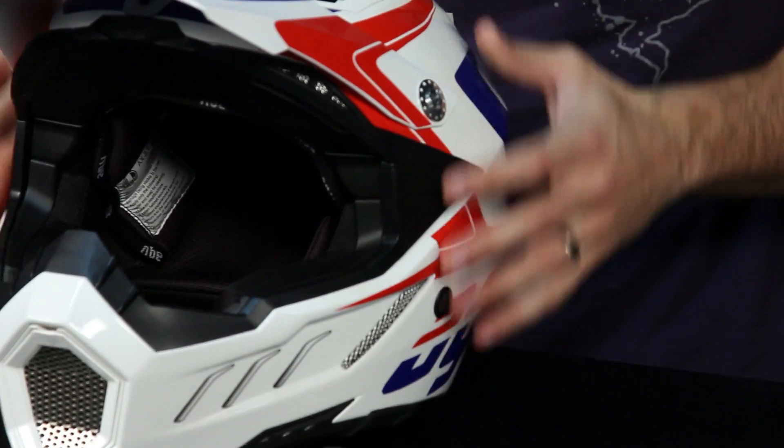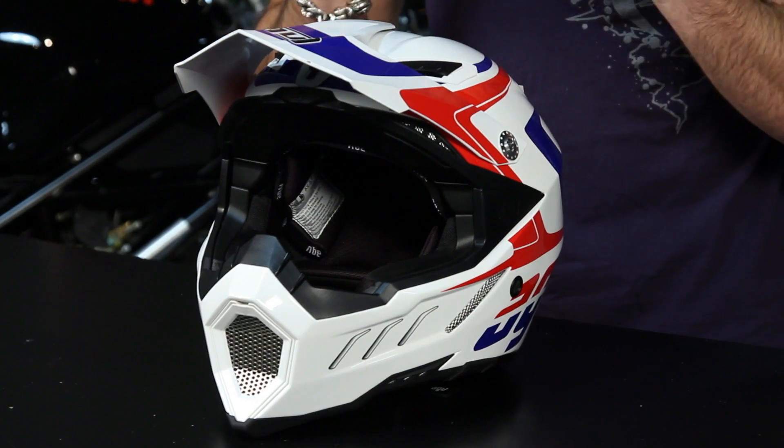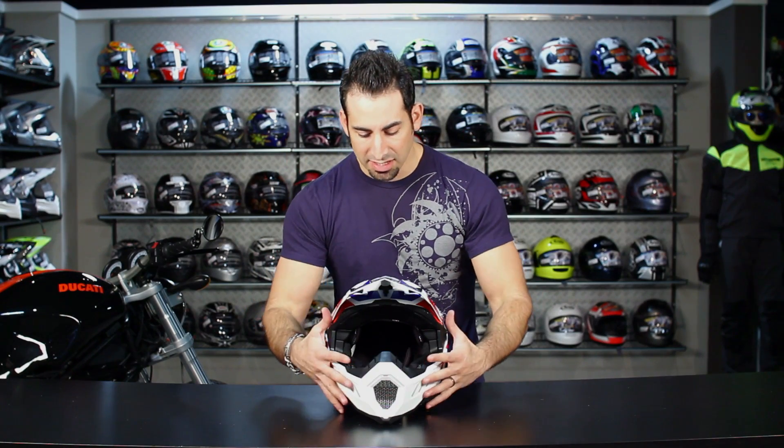The other major change is on the inside. This padding is a different density — a more all-encompassing EPS or EVS type foam around your mouth and the sides of your cheeks, giving you more area that's softer and more forgiving on your face. The other key change for the AX8 EVO is the density of the comfort liner. In the cheek pads, in the crown — the guts of this guy, which are fully removable, fully washable, antimicrobial — they're now Drylex, which is a softer, more supple material with a different density for a better contour to your face.